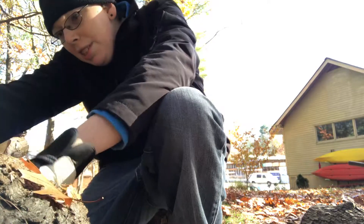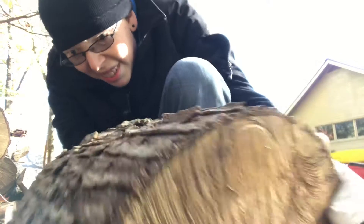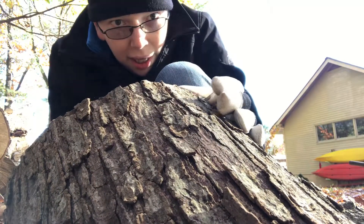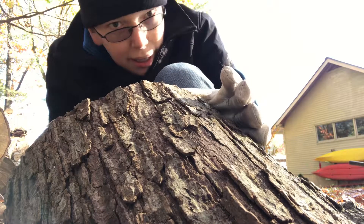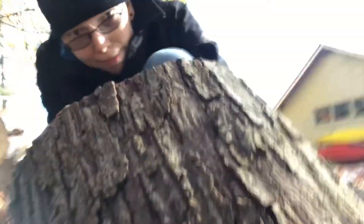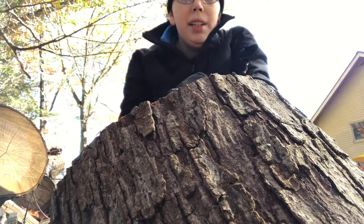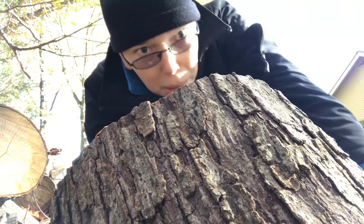This one seems to have a decent split in the middle of it. Oh man, that is way too heavy. One thing you can tell when the wood is really heavy — you know it's not seasoned yet. I should be able to pick this up if it were seasoned like it was nothing.